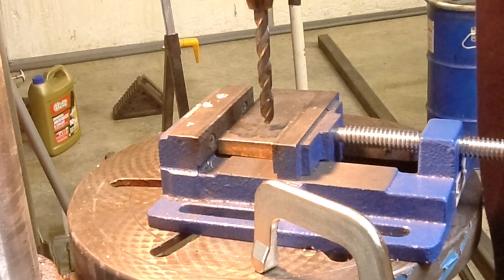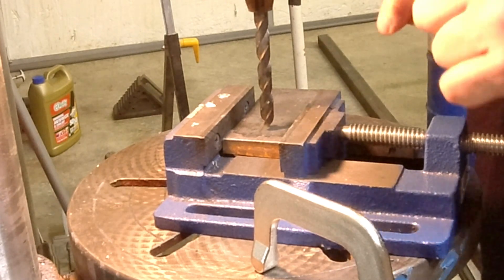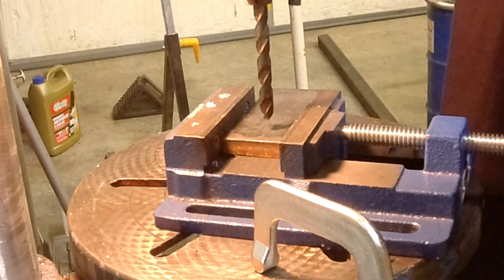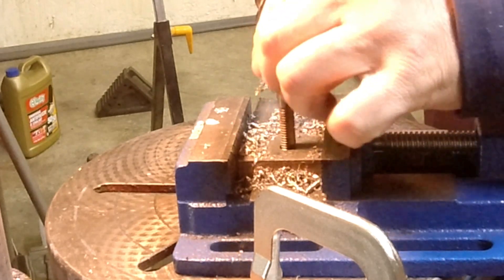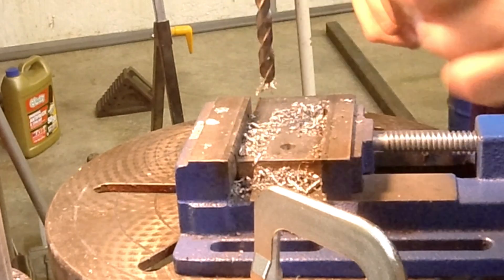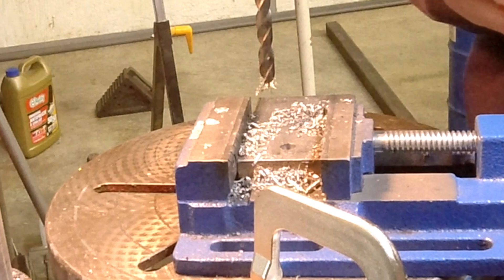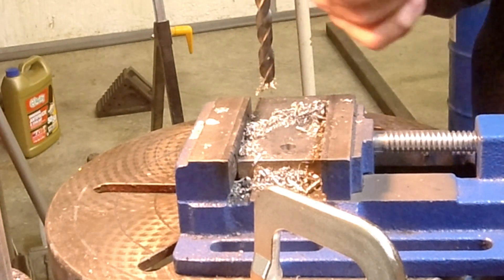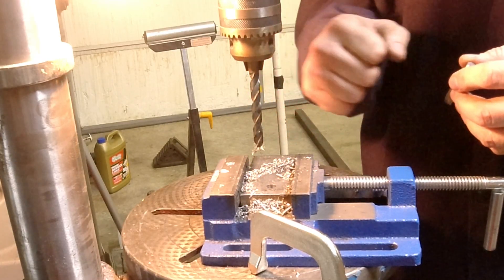We've got to tap a 3-8-16 hole, so I'm going to drill a hole that's 3-8. I could go a little bit over if needed, and that'll be the guide for the tap. I just drilled a 3-8 hole — the tap just fits inside it. I could always go to a letter-sized drill, a Q drill, which will work as well. But I drilled it straight to the body size, knowing it's going to walk just a little bit.